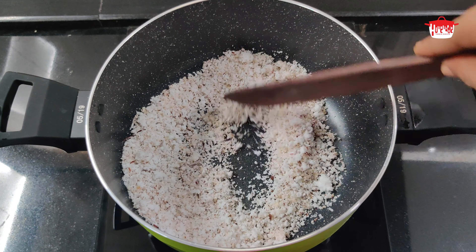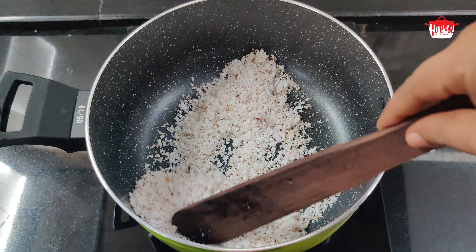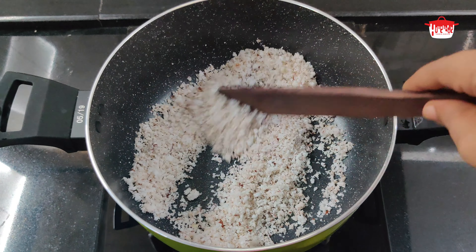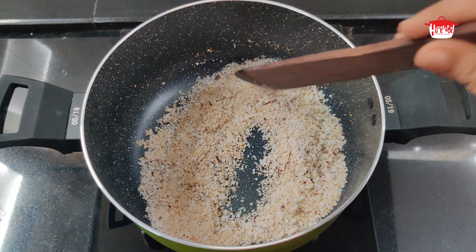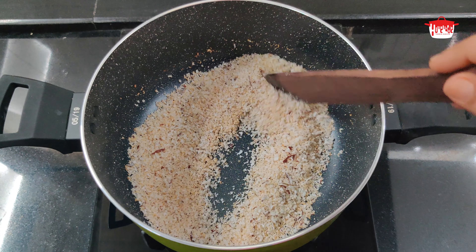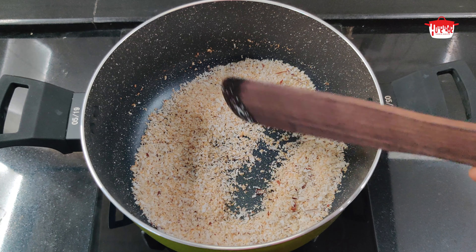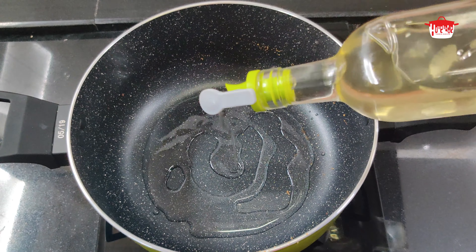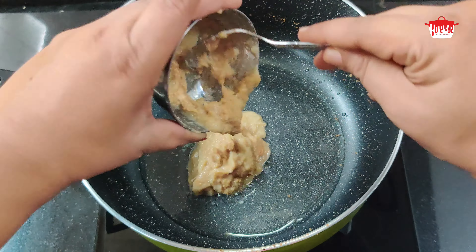I am going to put the sauce in the Orange sauce. Then we will put it into the sauce. I am going to roast it a little bit, roasting it for the taste of the dish.